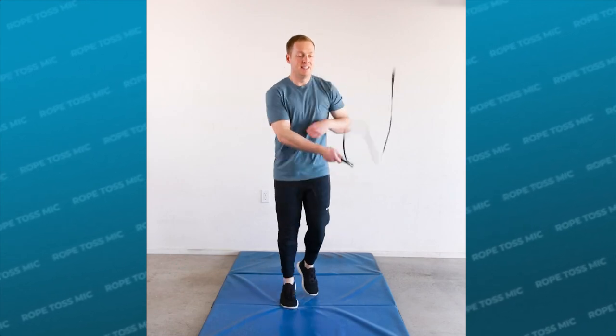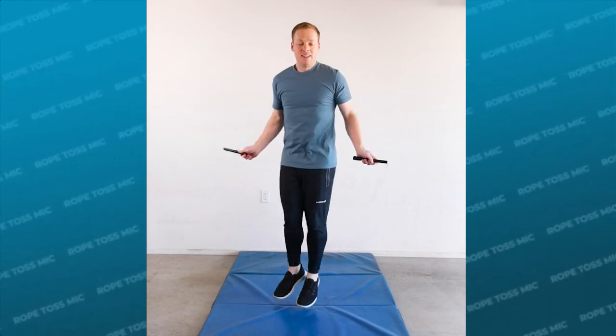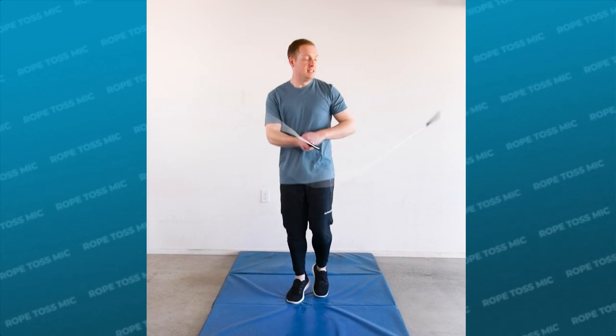What is going on jumpers? In this jump rope tutorial we're gonna cover the mic release, which is a skill where you let go of the rope and then catch it again.